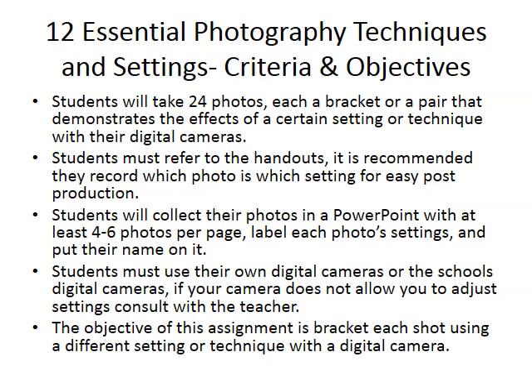For this project you're going to take about 24 or 25 photos. Each of those photos is going to be a pair of photos where you will bracket and demonstrate a technique. Bracketing just refers to the fact that you will change the settings to demonstrate how the settings affect the kind of photo you're taking. It's a technique more often used in film photography where you don't have a preview on your camera, so you take a couple of photos of the same scene with different settings to see which one's the best. For this project it's to acquaint you with how to change the settings and what that does to each photo.